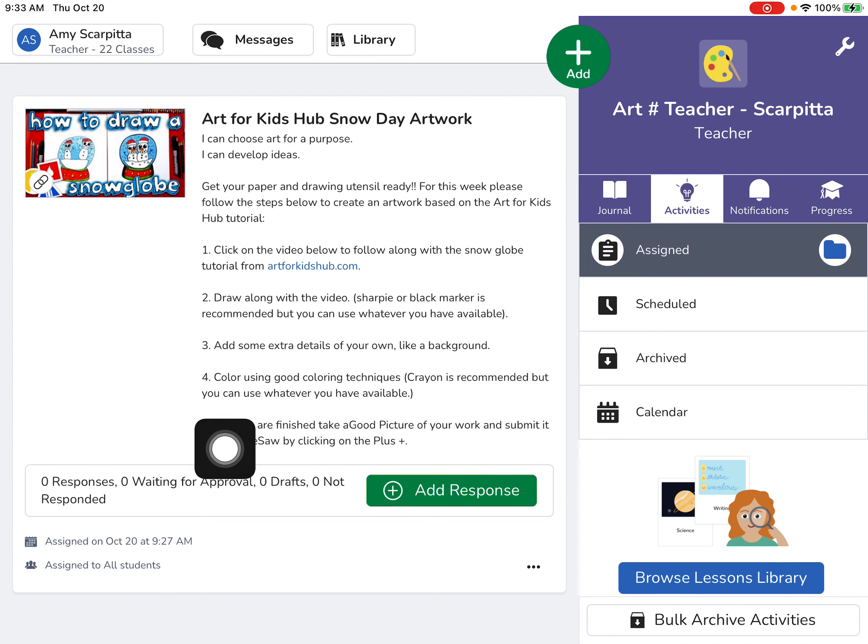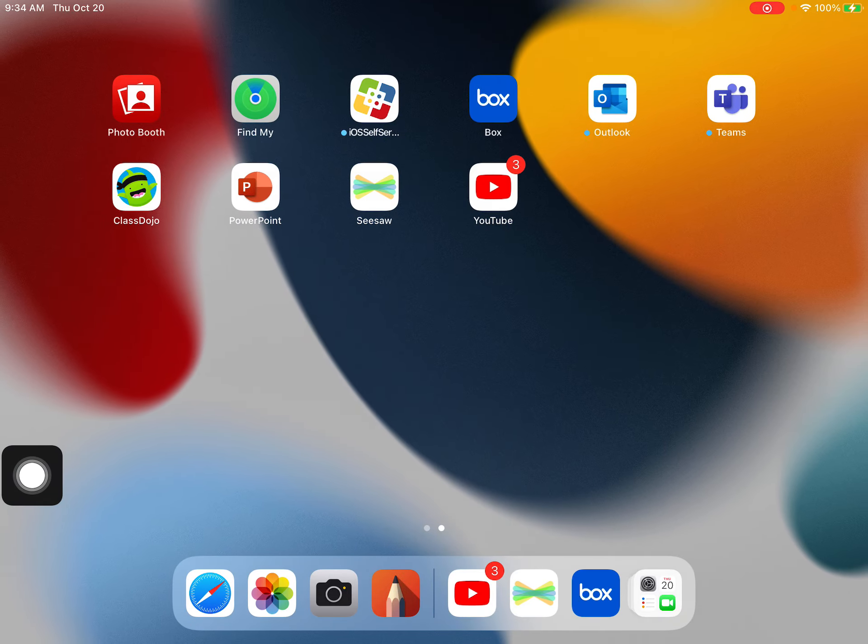Once you've completed your assignment, you can click on the green plus sign to add a response. Have fun — I can't wait to see your artwork. See you when we get back!